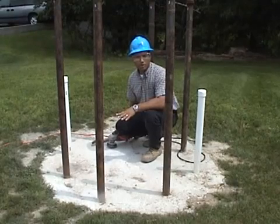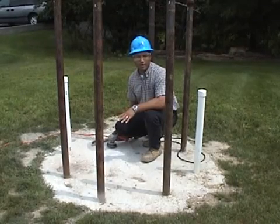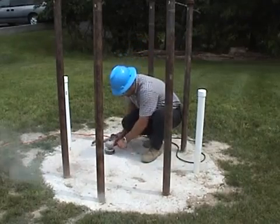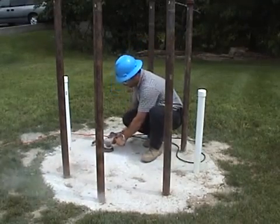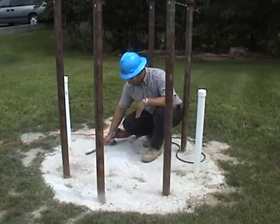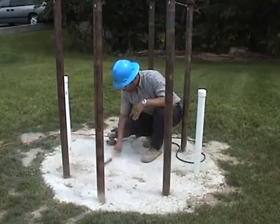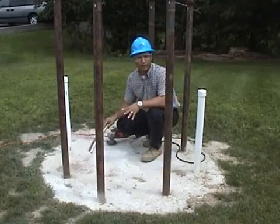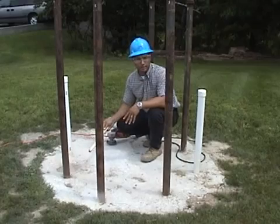I'm about to prepare the pile for the attachment of the gauges by grinding a smooth surface. I am going to brush away any loose material. Ideally, for a pile of this size, several locations should be prepared to check for local defects.